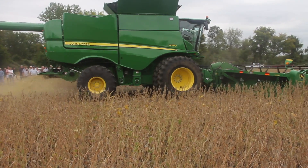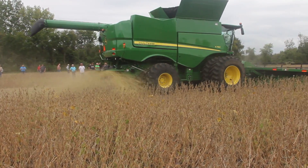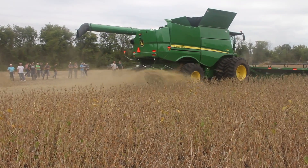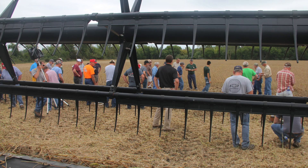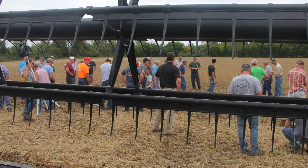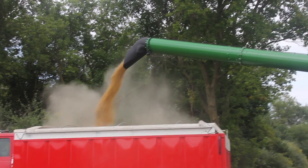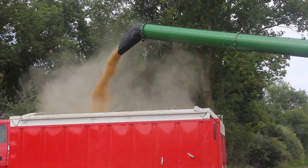A third situation is shelled or loose beans on the ground. The number one culprit is either improper reel position or reel speed. Improper reel position means it's either too deep in the canopy or too far forward. For reel speed, you typically want it running about 10 to 20 percent faster than your ground speed. Following those recommendations should help you through this year's harvest season.